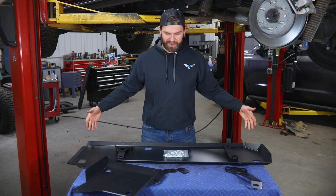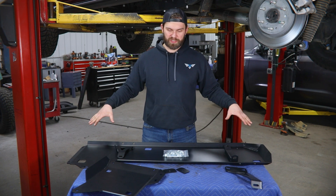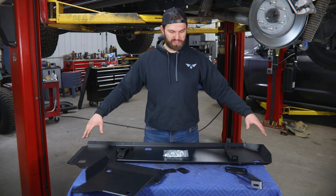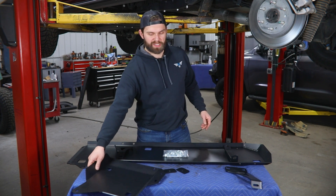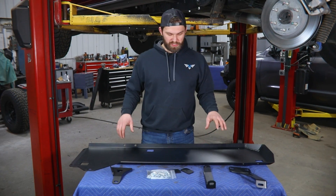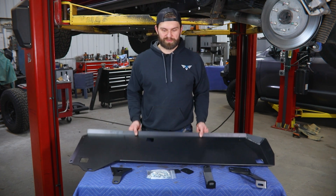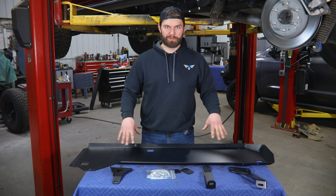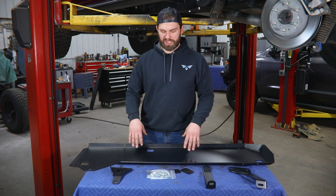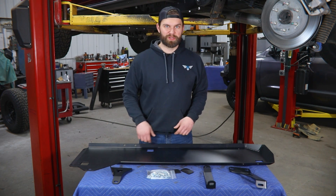Here you can get a generalized look at all the parts you're going to receive. We're going to start out by grabbing this large main section of the skid and setting the smaller front section off to the side for now. With the larger rear section and the three rear mounting brackets, we'll get started bolting these to the skid and then show you how to get this up into place.